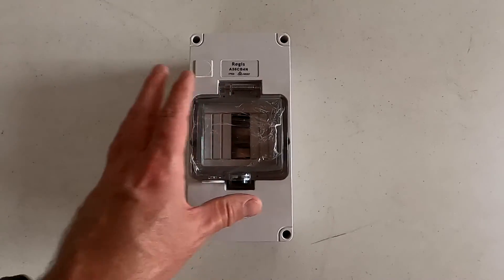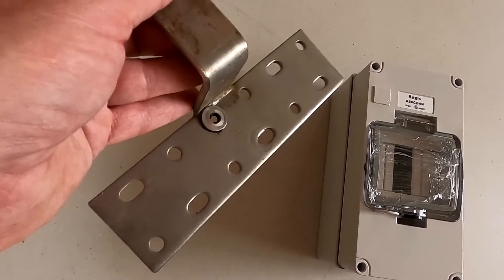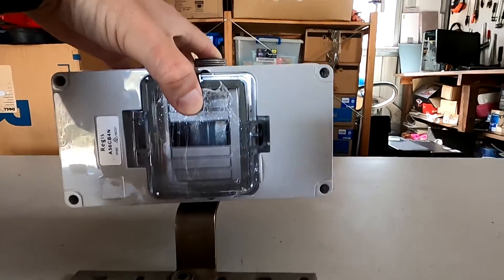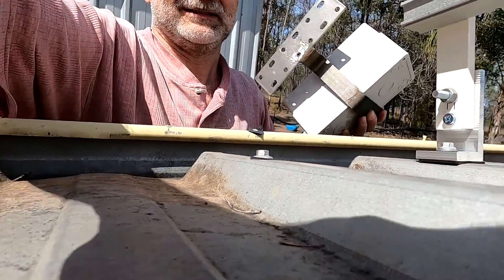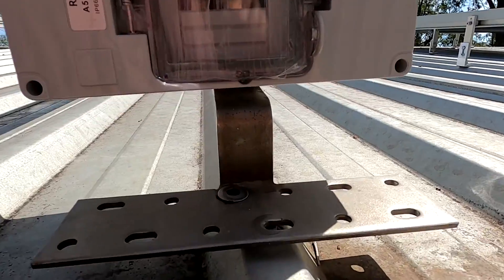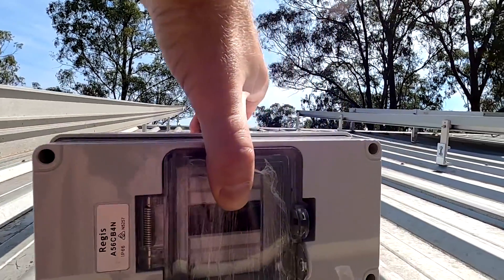It's a bit protected from the weather under the solar panels. I had an idea with these concrete tile brackets for the solar mounts — I could potentially use one of them and mount the enclosure on the roof like this. I thought it might be too high, but now it fits perfectly. Look at this — if I mount it here on the roof, the height is perfect. Let's do that.